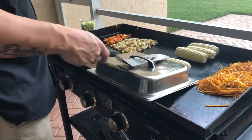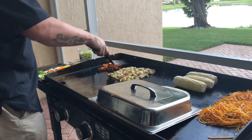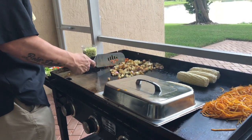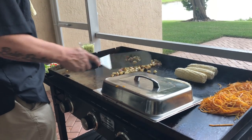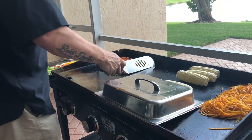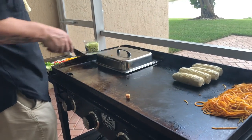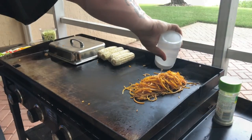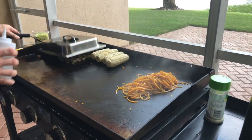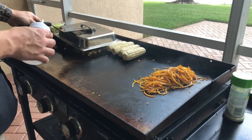Checking on our potatoes — looking pretty good, just got a long time to go in terms of getting them soft. Browning up really nicely. We'll cover these back up and check on them in a little bit. For Brussels sprouts or any really dense food, putting a little water on there definitely helps speed up the process, so we'll put a little under here to get those steaming.